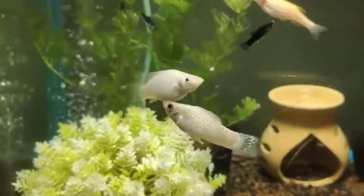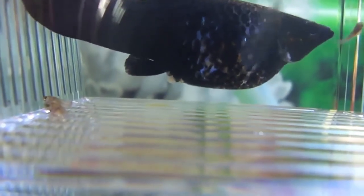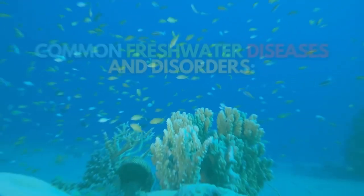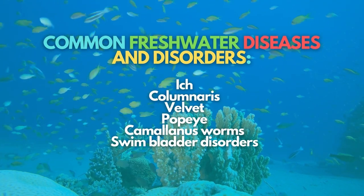Mollies are most likely to suffer health problems when their tank conditions are unsuitable. This can result from soft water, poor water quality, or a lack of space in a crowded tank. These beautiful fish are typically bred in brackish waters, and the shock of being put into fresh water at the pet store or in your home is another potential problem. Appearing on your screen are some of the common freshwater diseases and disorders.